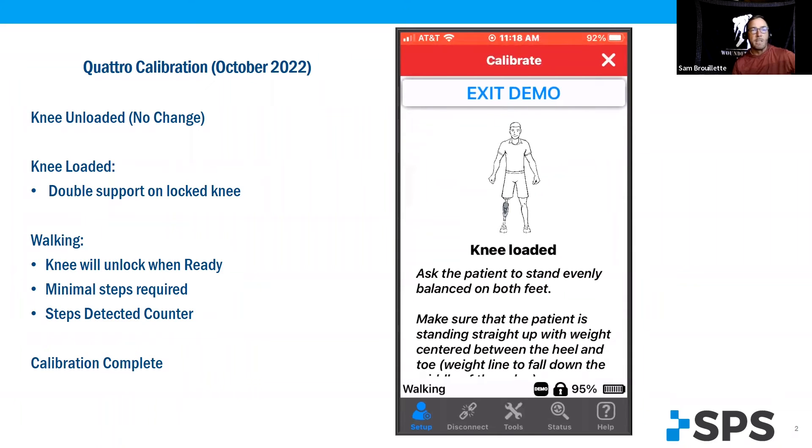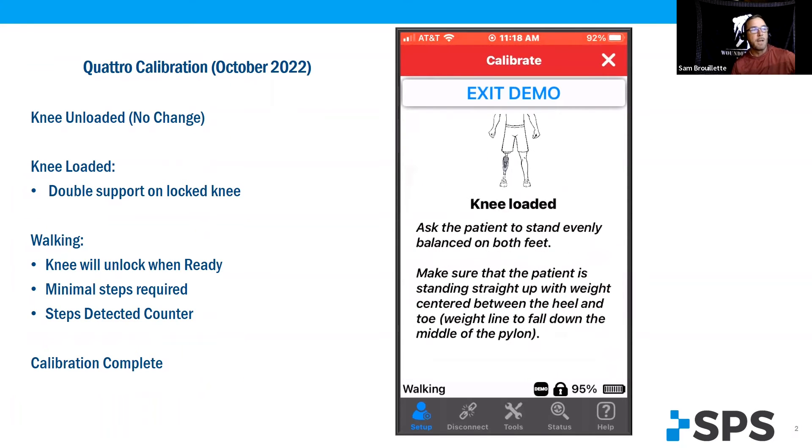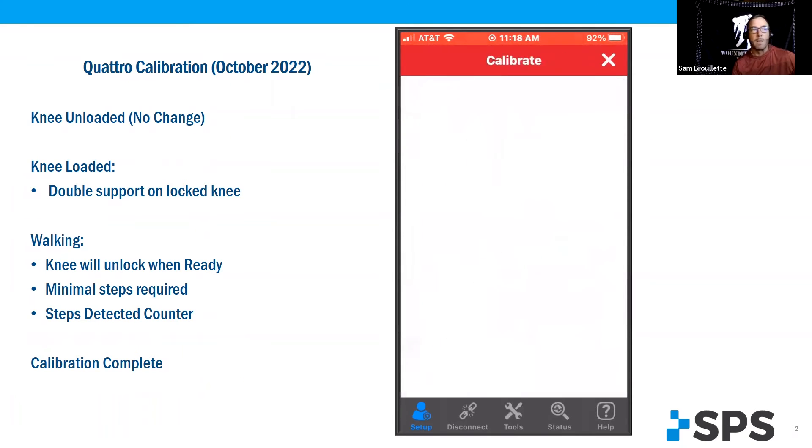Knee loaded has changed. Now it is double support on the locked knee, equal weight bearing. And when you're ready, hit ready and it will go to the next screen. Give it about two seconds and it will calibrate.